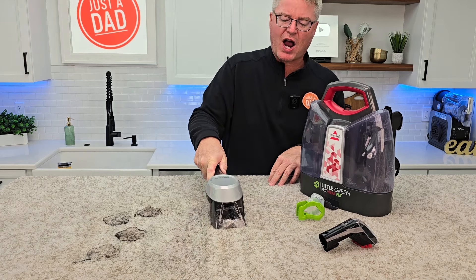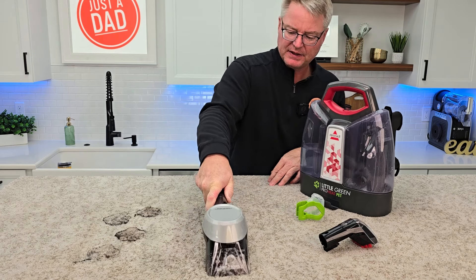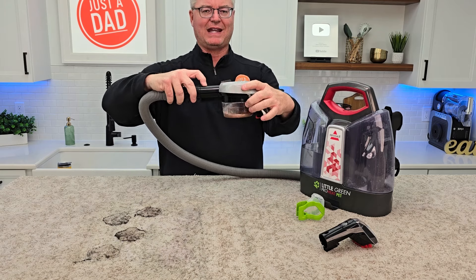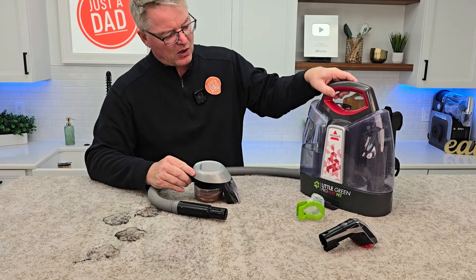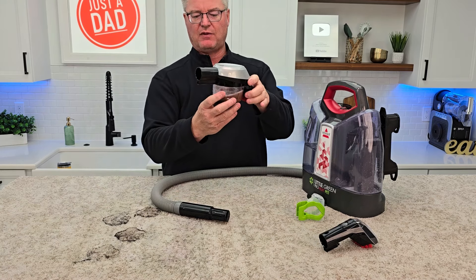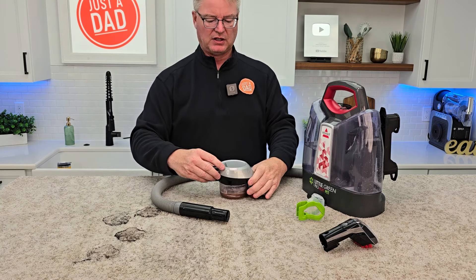Now I'm drying only. There's where everything went. So now I can take this off. We didn't get a whole lot go down the hose — the majority of it is here. I can take this over to the sink and get this all nice and clean.